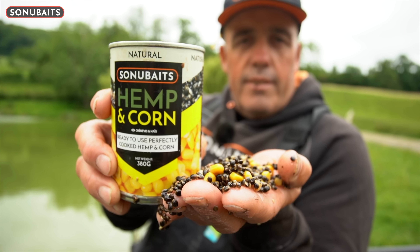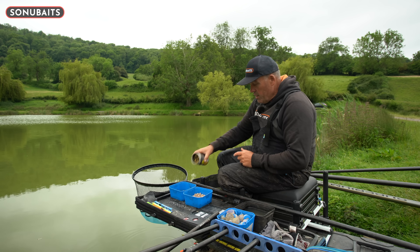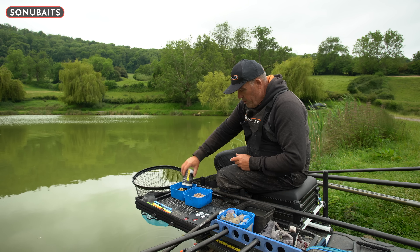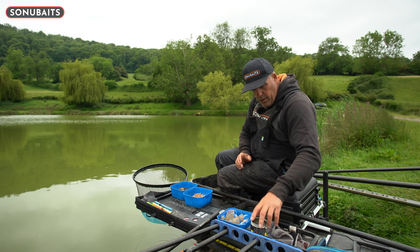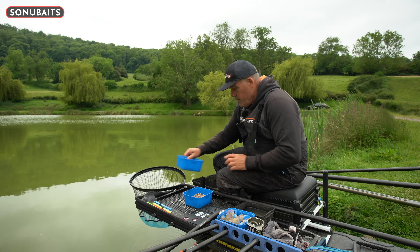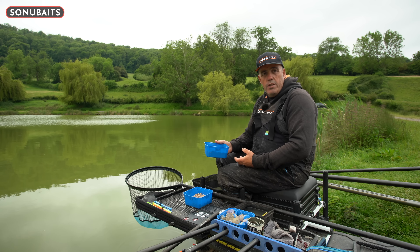Now obviously there are lots of different baits you can use, but one of my favourite baits - and I think it's a bait that can transform your peg especially late in the session - is hemp and corn, and also meat. I've already used nearly a tin there. The nice thing is you can buy your baits now, hemp and corn in a tin, and this is easy. I've just used a tin and I'm not going to waste anything.